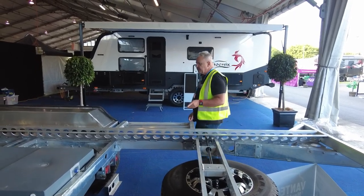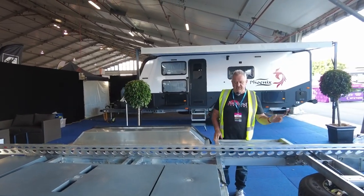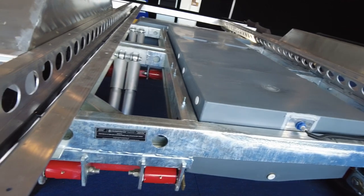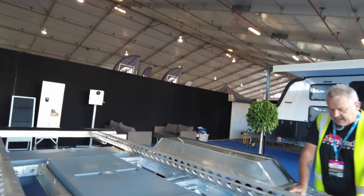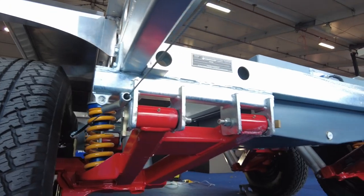Moving further down the chassis: the A-frame is hot-dip galvanized steel, and so is the sub-assembly. The sub-assembly holds the suspension — which is Cruisemaster, the latest XT suspension. That sub-assembly has been made specifically to house the steel suspension components, also hot-dip galvanized.